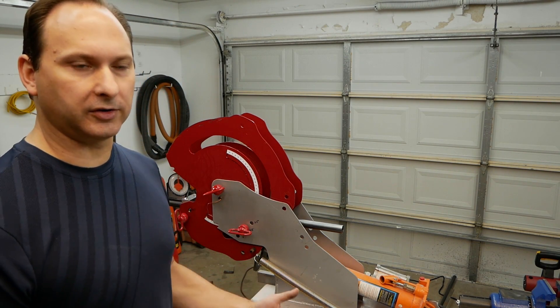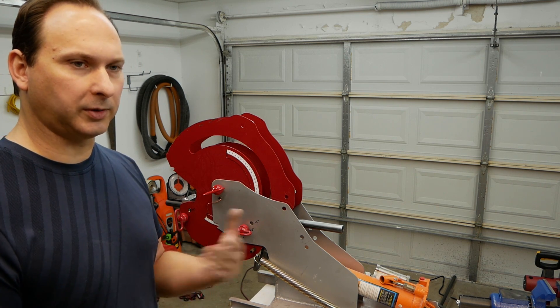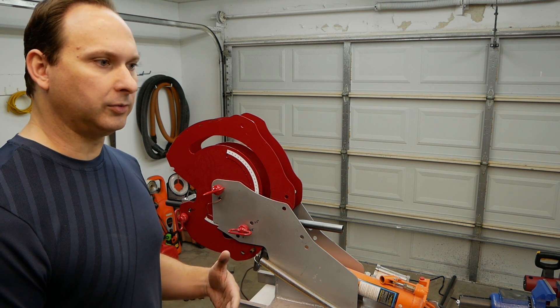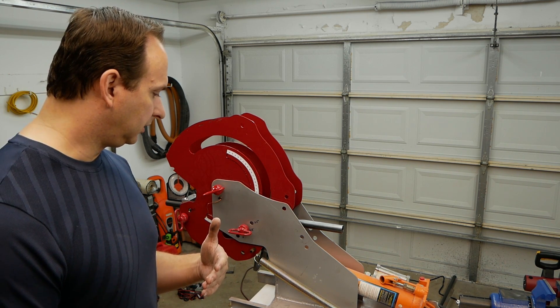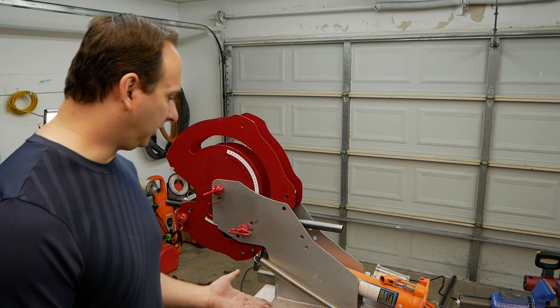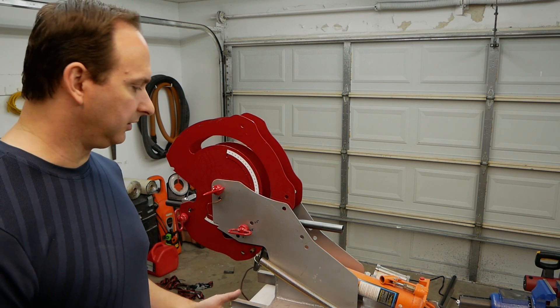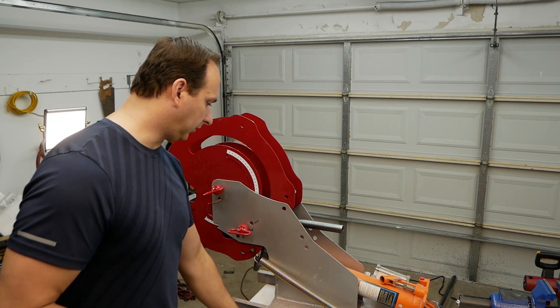So I'm going to bend it to 34 degrees. I know that this tube is going to have a spring back of about four degrees, so we'll go from 34 to 38 degrees, and then it will spring back to the 34 position. So let's do it.